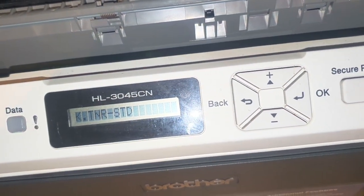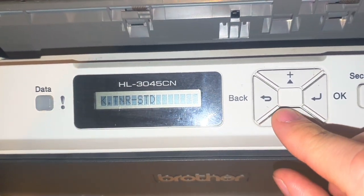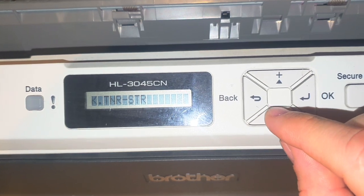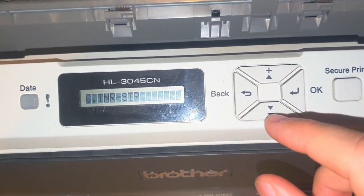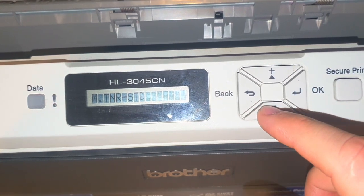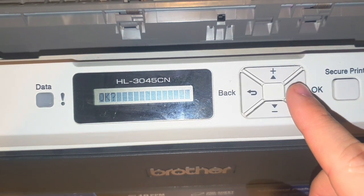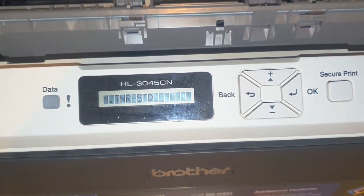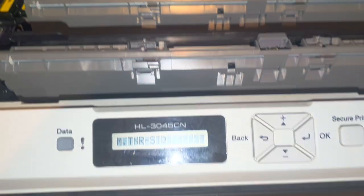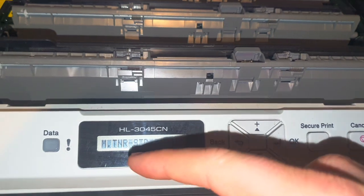This menu gives you the option to reset the black toner to standard or to starter, and the cyan toner to standard or to starter. Go into one of these options and select OK. Hitting OK will then reset the page count for a starter or standard toner cartridge, depending on what you select.